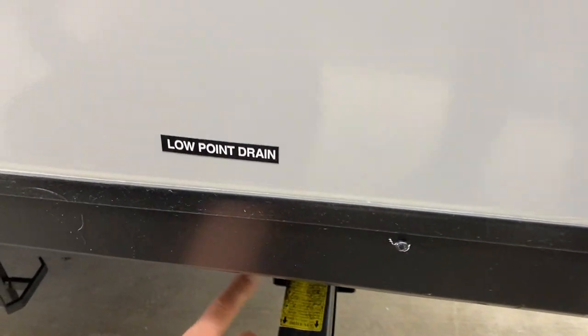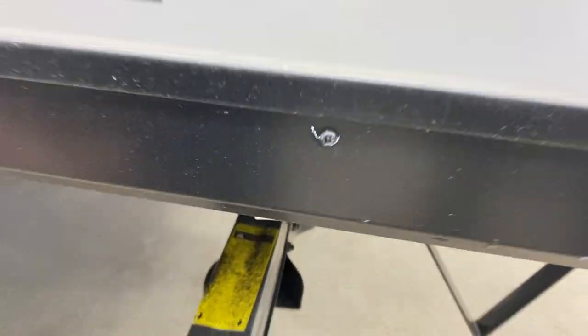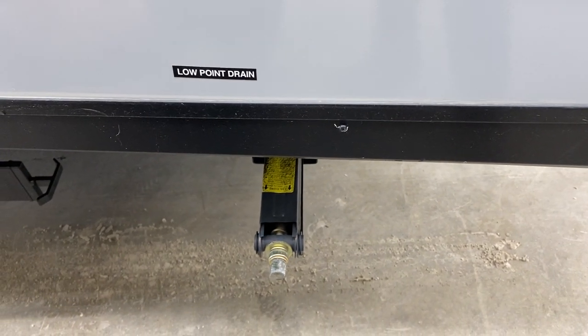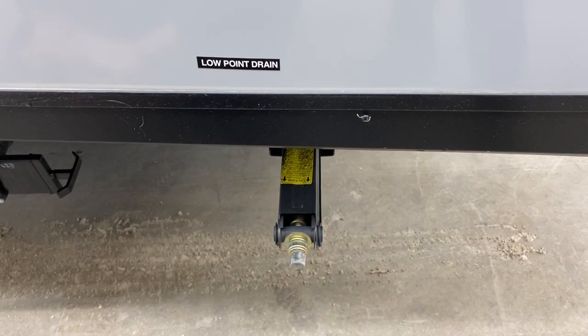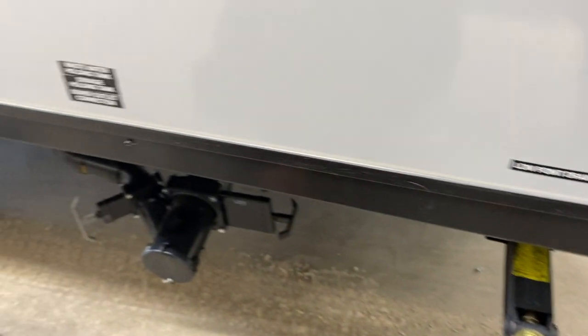Up from there you'll find your low point drains. Just unthread the cap, screw it out, and allow the water system to drain itself out. This is useful if you're leaving the unit for a while and don't want your water going stale, or if you're getting ready to winterize — you can dump all that water out before pumping antifreeze through.